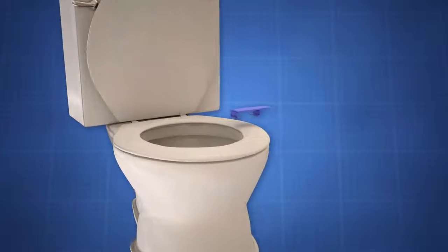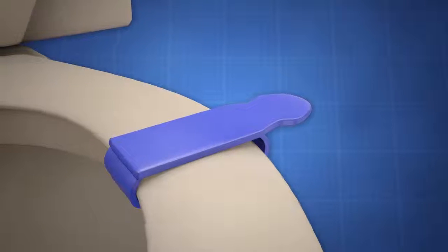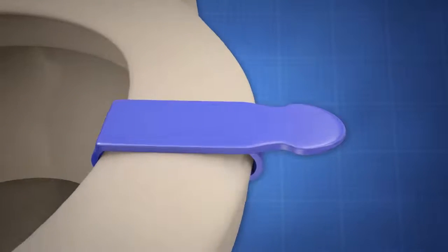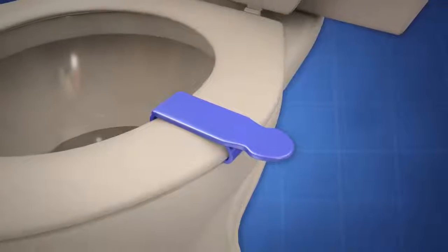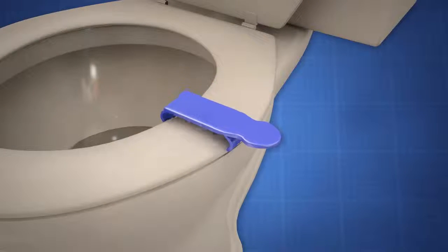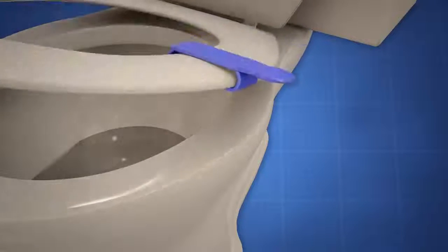The invention consists of a C-shaped clamp that snaps around the perimeter of a toilet seat. It is also provided with an outward extending handle that is approximately 2 inches long. The invention is installed at the front or side of the toilet seat by simply snapping it in place, thus allowing the child to raise or lower the toilet seat.